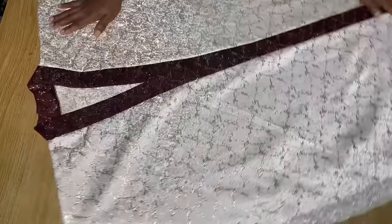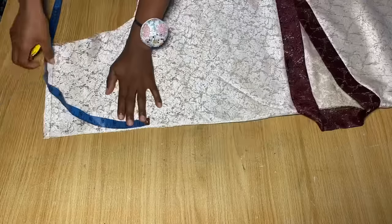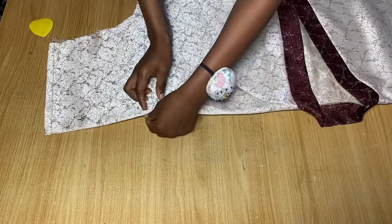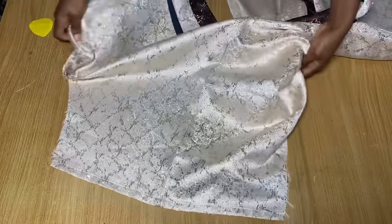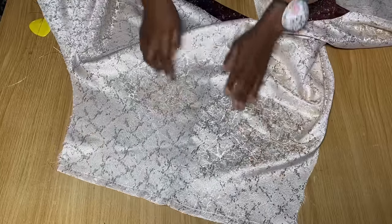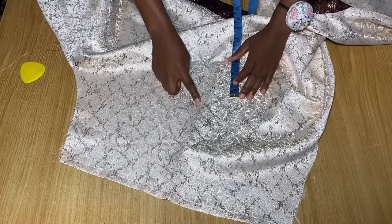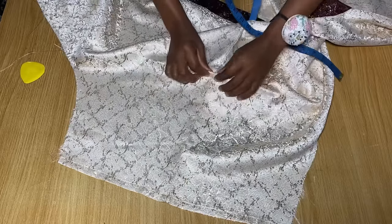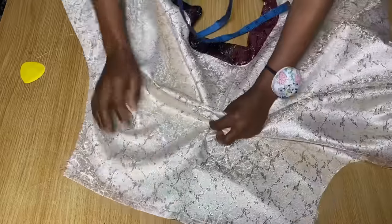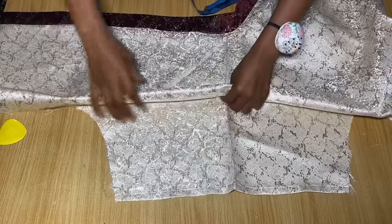The next stage is to work on the design on the sleeve that gives it the aguarda effect. From the end of the sleeve, I came up by about 8.5 inches and made a mark. After this, open up the sleeve so we can mark the area for the design. From that first point, go in by 3 inches — which is half of the 6 inches we added to the shoulder earlier. Now from the second point, pick up your fabric and fold it until you get to the first point.